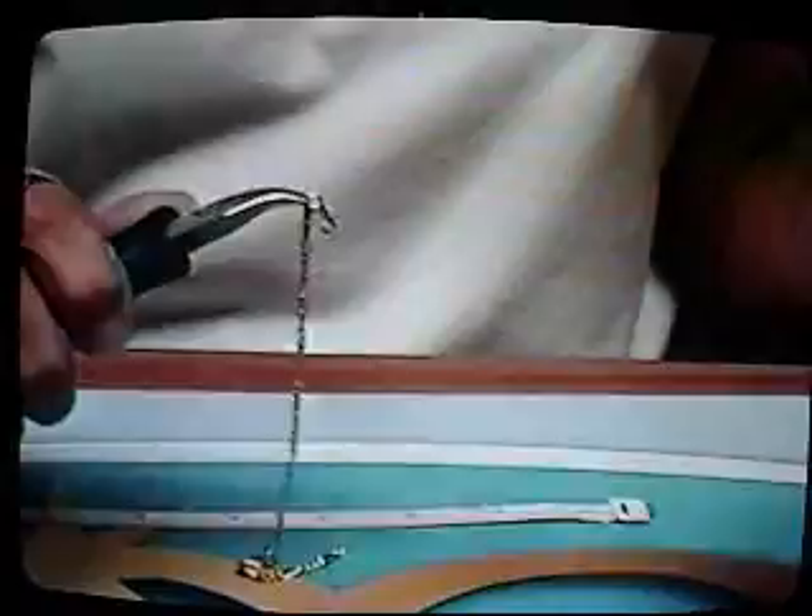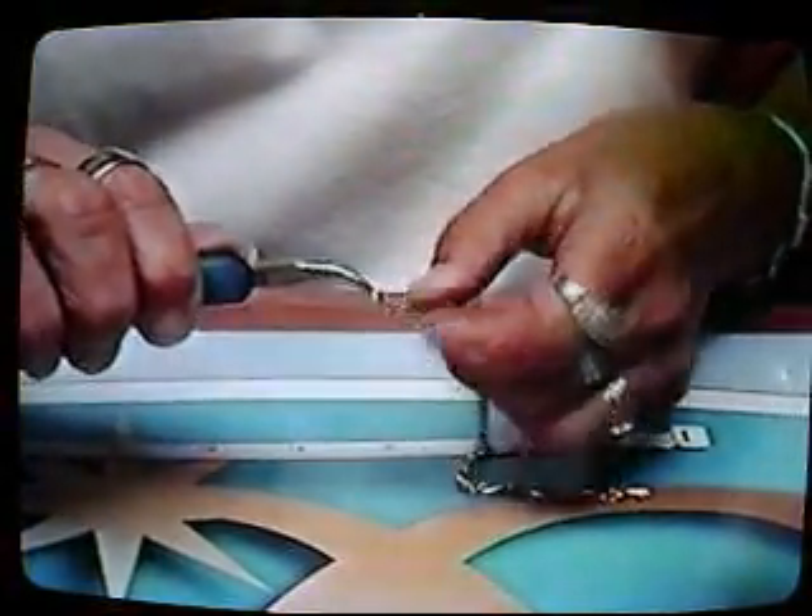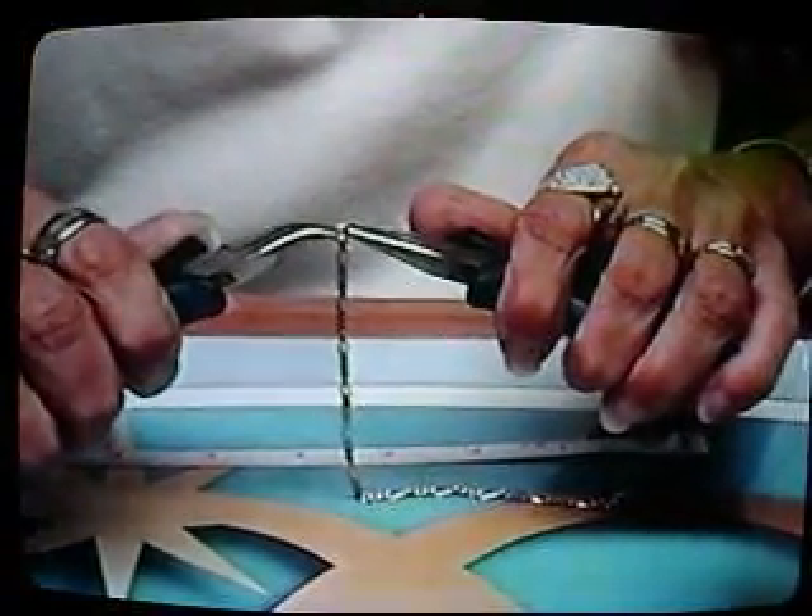Make it tight. Now the other jump ring goes at the other end — she'll loop it through, using the pliers again, making it tight.